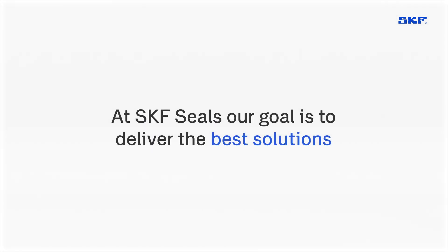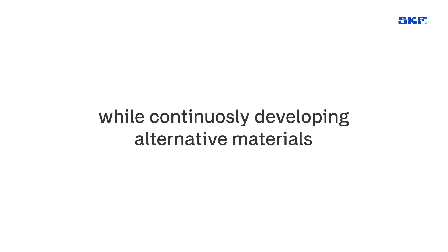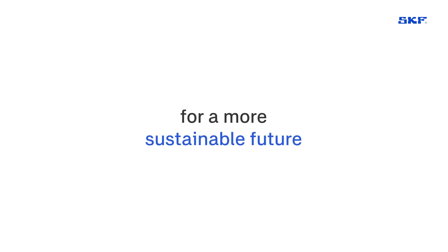Adaptability is key to optimizing processes. At SKF Seals, our goal is to deliver the best solutions to improve your operations while continuously developing alternative materials for a more sustainable future.